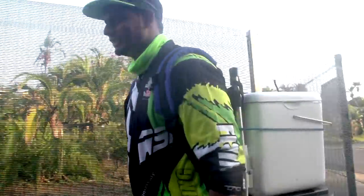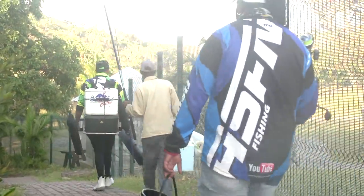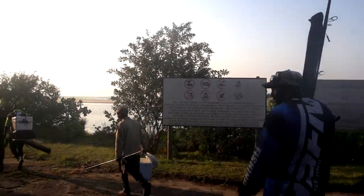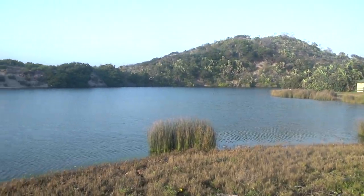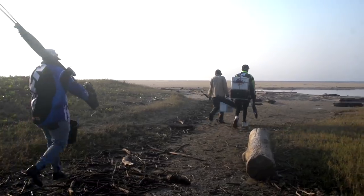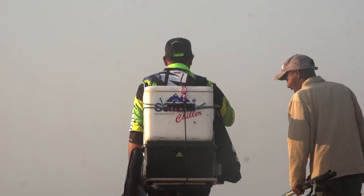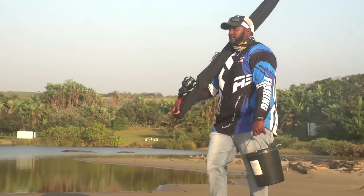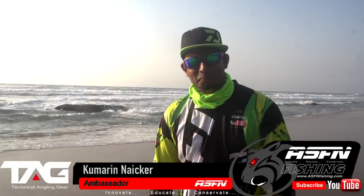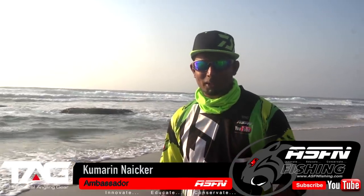I'm back across the rocks, guys. Welcome back to another episode of ASFM. As y'all requested, we're back at Fossil Rock. This is Fossil Rock Part Two.